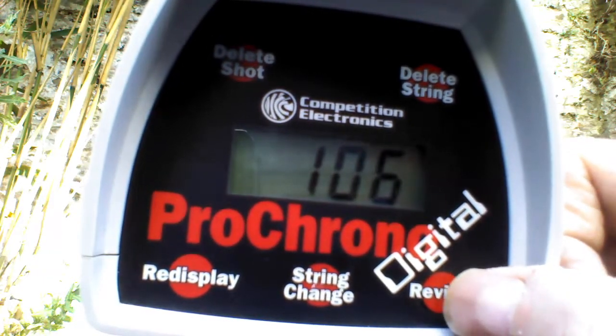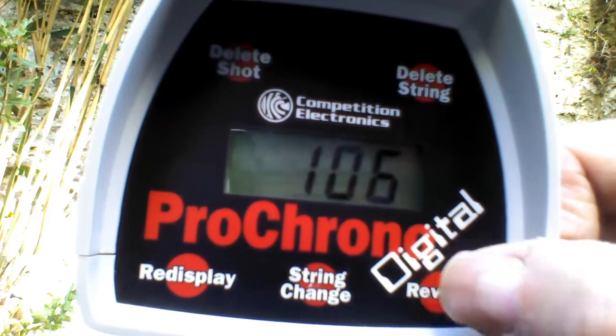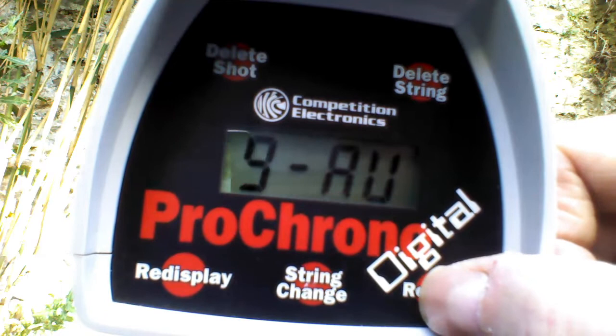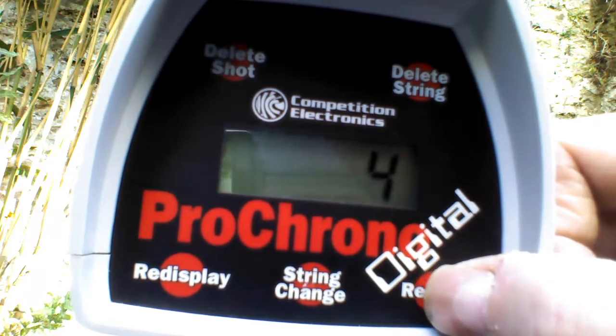Now the figures for the Retaliator, running the spring from the kit which is allegedly 9kg: high of 117 feet per second, low of 101, average of 109, extreme spread of 16, standard deviation of 4.